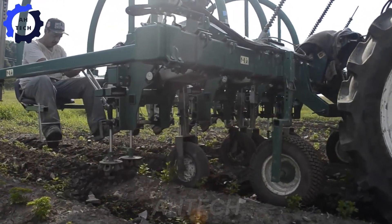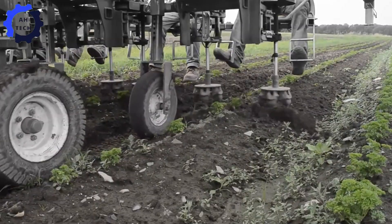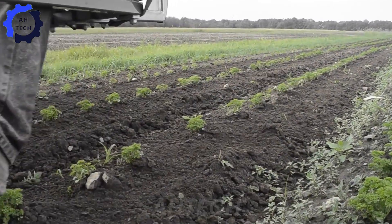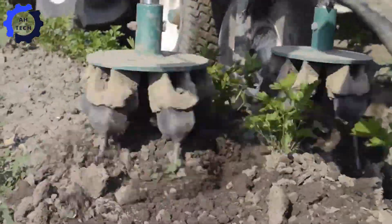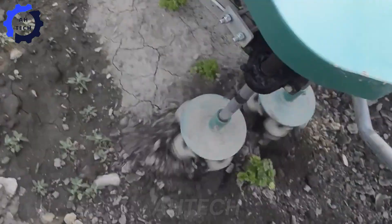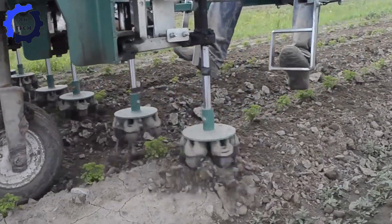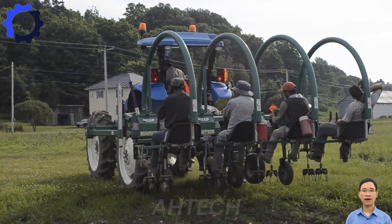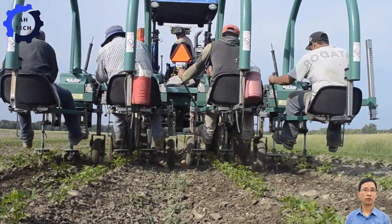Introducing the Univerco multi-row eco-weeder, a revolutionary tool in agricultural technology. Born out of a commitment to sustainable farming, this innovative machine efficiently tackles weeds while minimizing the use of chemicals. With the ability to tackle up to 1,500 pounds of weeds per hour, it is perfect for large-scale operations.